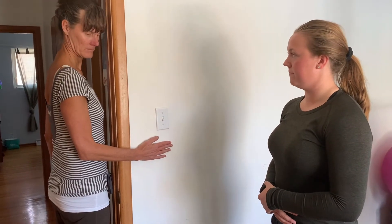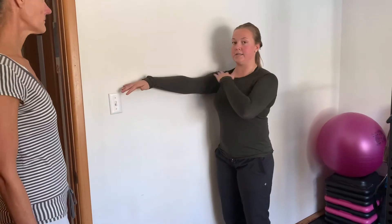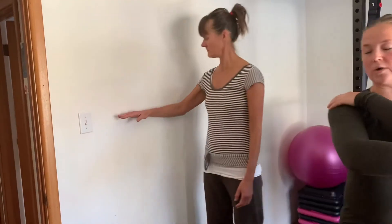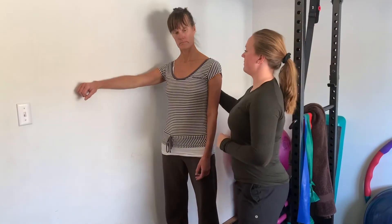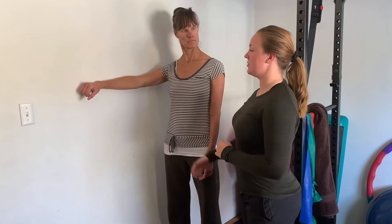Two more — we're going to do what we call horizontal abduction. Have your arm out at 90 degrees and push with your whole arm into the wall. This is going to target more of the rear deltoid and we're also getting a little bit of the back in here.